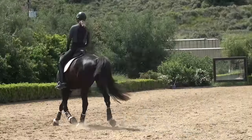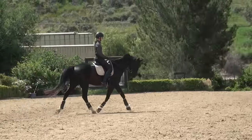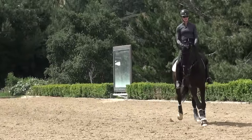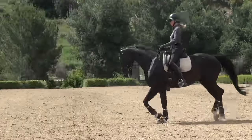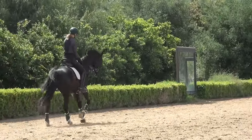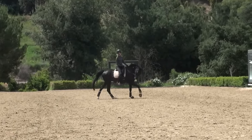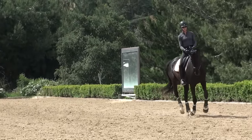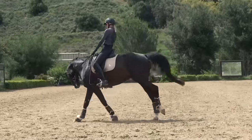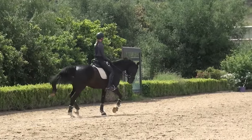Here again I'm getting him to bend around my inside leg — I want him off of my right leg and into my left rein, a nice frame, nice steady trot tempo before I ask for the canter. I'm sitting on my right seat bone, pushing him a little off my right leg, my left leg goes a little back, and he picks up a nice canter. For right lead canter you're thinking: right seat bone, left leg slightly back, inside leg at the girth. It's important that you have both legs asking your horse to canter, because if you just use your outside leg your horse is going to fall in.